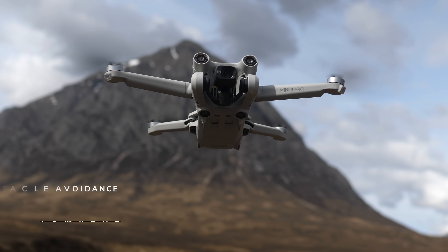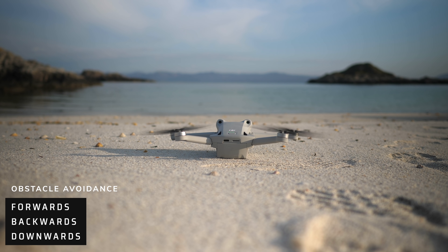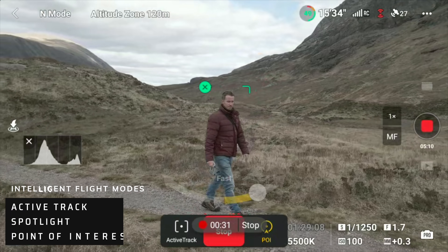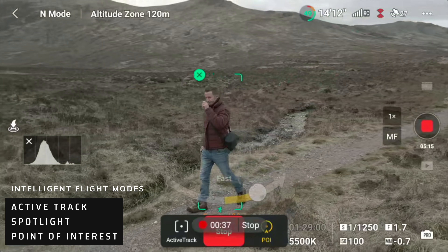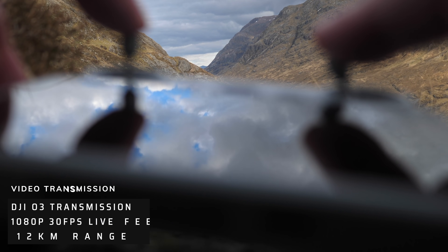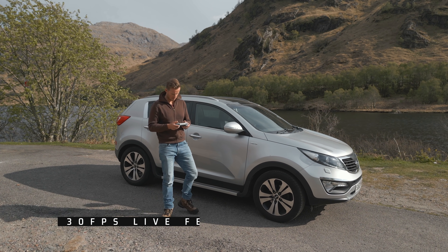Obstacle avoidance gets a huge upgrade compared with the Mini 2, with the addition of forwards and backwards sensors in addition to the downward-facing sensors. Thanks to this, we now get intelligent flight modes with the Mini 3 Pro. Focus Track, which combines Active Track, Spotlight, and Point of Interest, is a very welcome addition. A 1080p 30 frames per second live video feed is brought to you courtesy of DJI's O3 transmission system, giving a stated range of 12 kilometres.